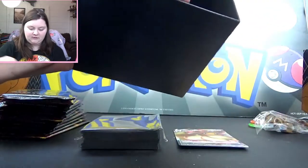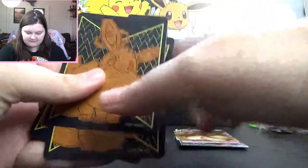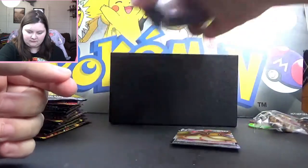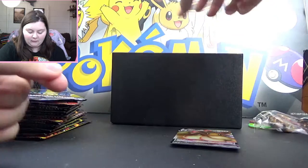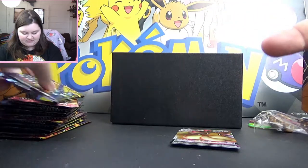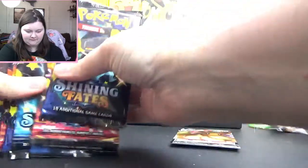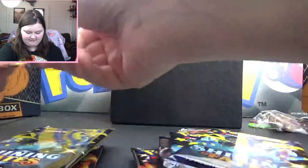And then you've got your dividers, which are always useful. So we're going to pop those back in the box along with the sleeves and the energies, and we're going to get to what you're really here for — the packs. We've got, I believe, 10 of them. Let's count: one, two, three, four, five, six, seven, eight, nine, and ten. Indeed.